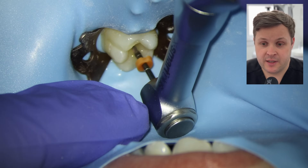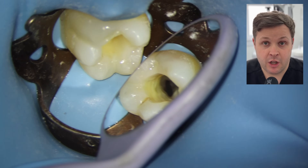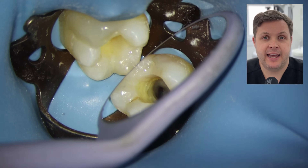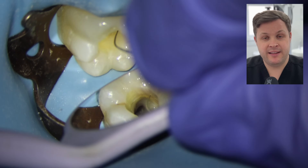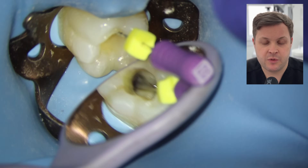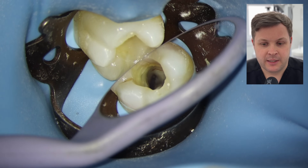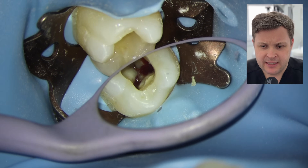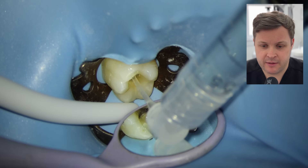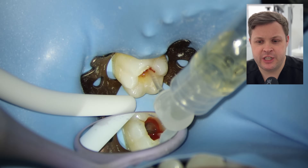We've shaped the distal canal with our master apical file. I have a look and wonder if there's a second orifice — a lot of distal canals in lower sixes have a second orifice, or sometimes it's just ribbon-shaped. I take a hand file, make quite an acute bend, and rake it down the lingual aspect. It transpires there isn't a second canal — it's just ribbon-shaped. The blood was filling up from the mesialingual. I don't think this is extra canal anatomy; irrigating it probably won't stop the bleeding for a while. I'm thinking I need to recheck the working length.